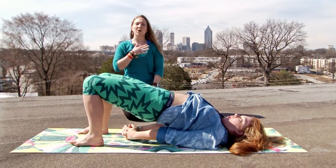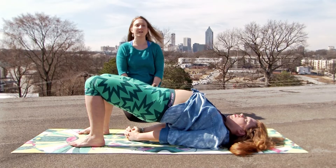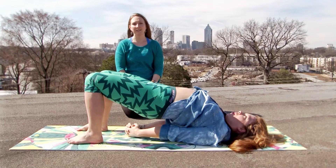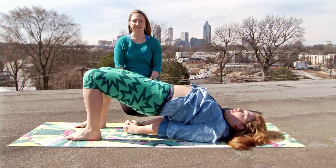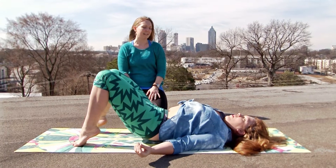Scoot the shoulder blades underneath you, feeling your legs strong. Your belly is open, your heart is open — this is your space to be vulnerable, to open up into whatever the day has to bring for you. You can take two breaths here, you can take five breaths here. Give yourself a chance to feel it, and then as you're ready, slowly lower yourself all the way down.